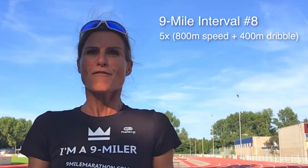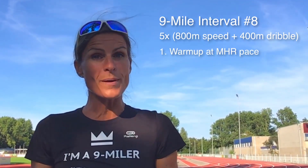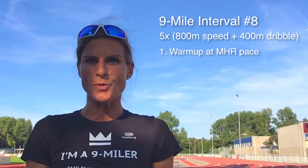The complete interval training number 8 looks like this. First, start with your warm-up. Warming up means running at MHR pace for 15 to 20 minutes.